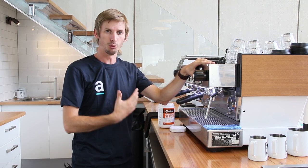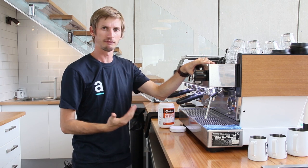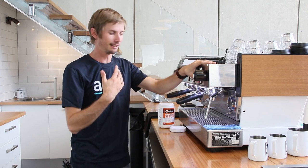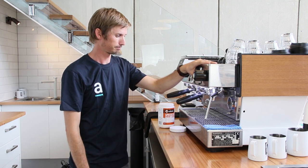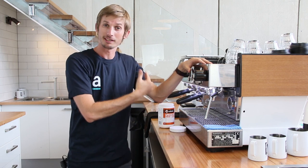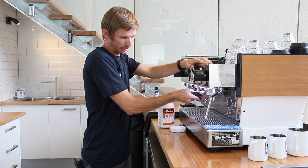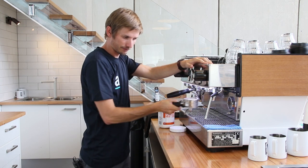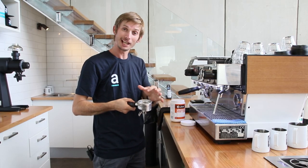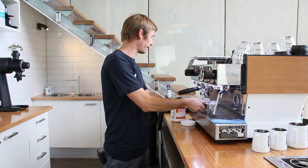Some machines may actually have an auto clean function, but we can manually do what the auto clean function does anyway. Auto clean functions just make your life a little bit easier and are a bit of a time saver. So we've actually back flushed that about ten times to give it a really good clean. What we're left with is still chemical in the blind basket — as you can see, there's all that foam still in there. We're going to take advantage of all that chemical to help clean our seals and also the rest of our head.